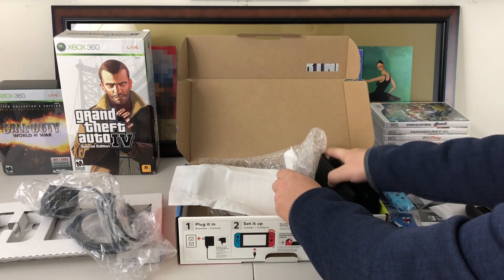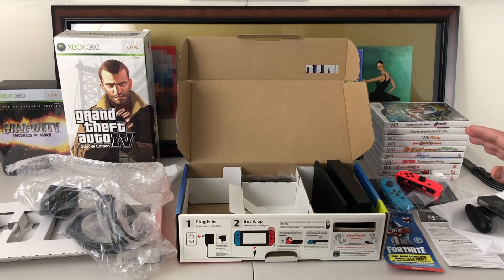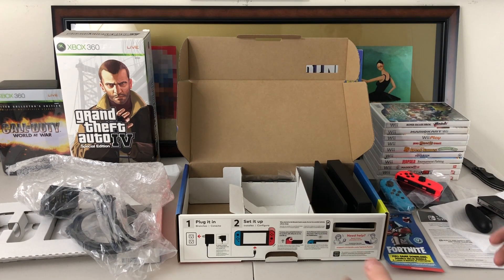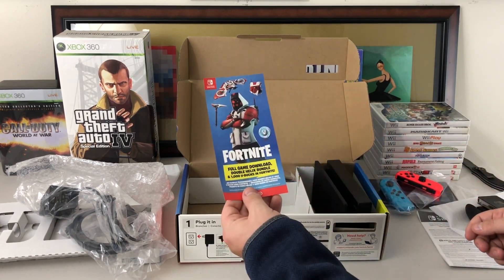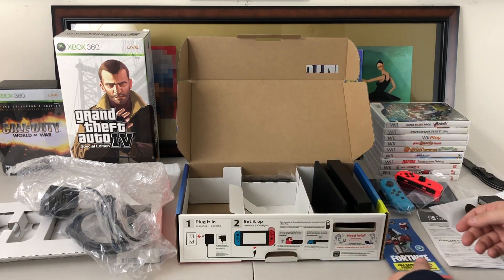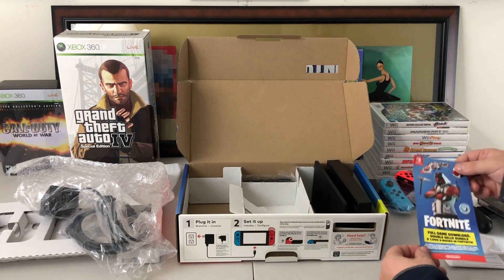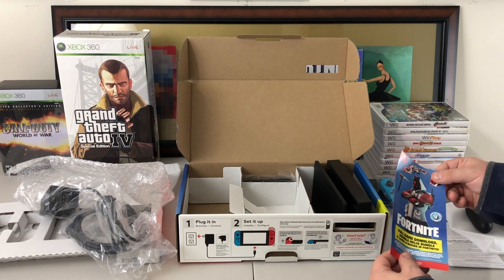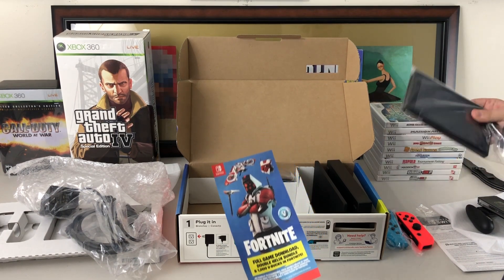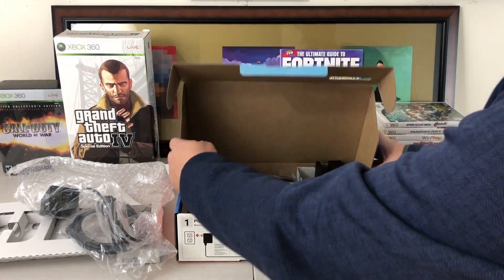It looks like everything is the same as a normal regular neon blue and red Switch. The only difference obviously is the Fortnite bundle. This comes in at a $300 price point — the exact same price point as any new Nintendo Switch. So honestly if you're in the market right now, it is really nice to get this DLC, because as we've seen from the PS4 when they came out with their Bomber skin, the only way you could get it was by getting the system or the controller — it was never in the item shop.